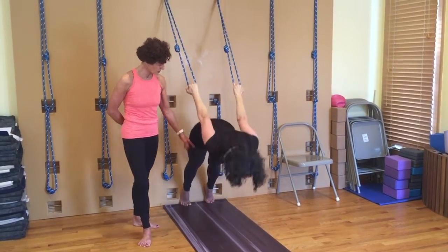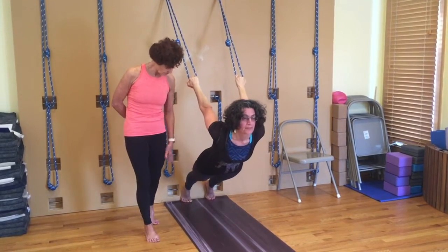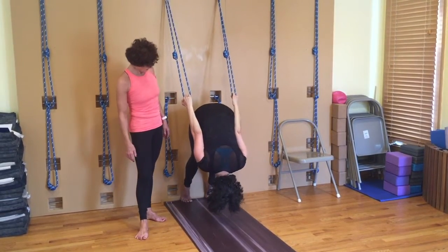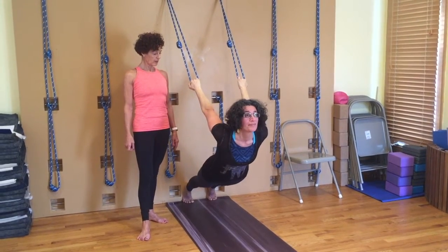Not dropping in the shoulders, not dropping into the back. So it's really important to keep your legs working — frontal thigh firmly on the bone, heels to the wall, tailbone long. In and out. Just warming up the shoulders if you're ready. One more.